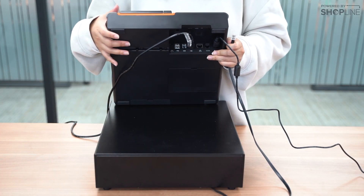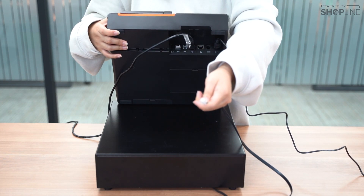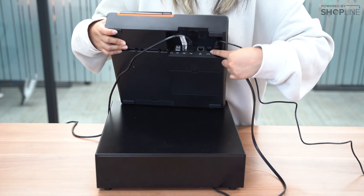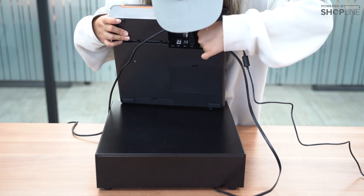And next for the cash box, it is a telephone line input where you can input it at the second output, like so.